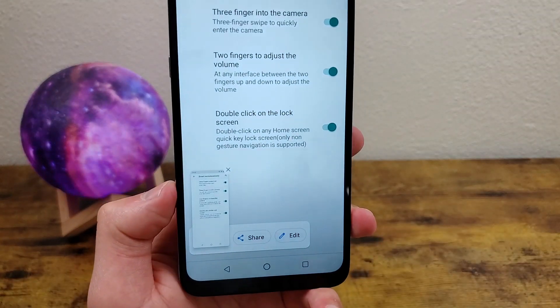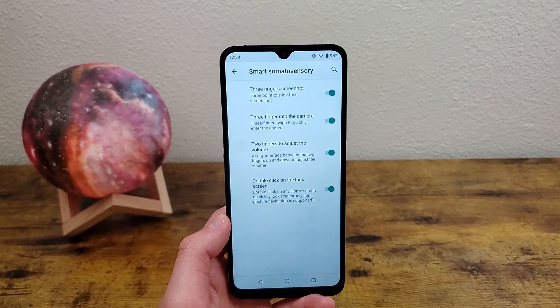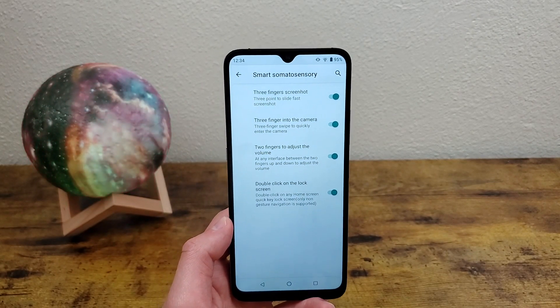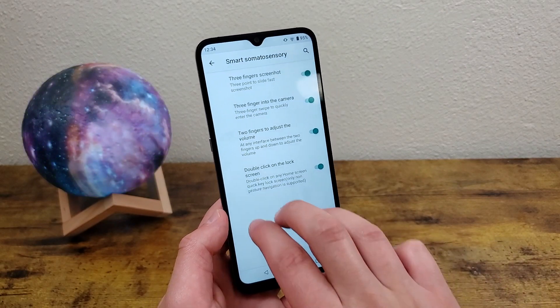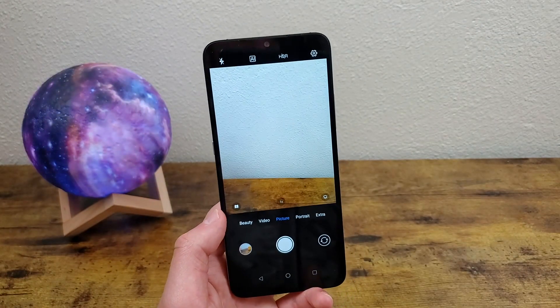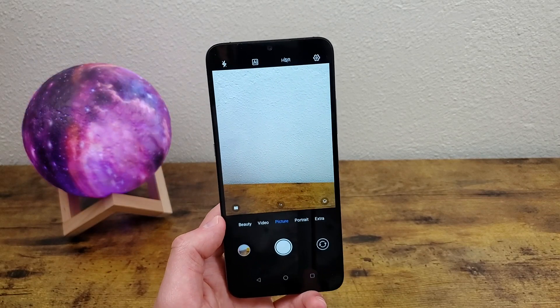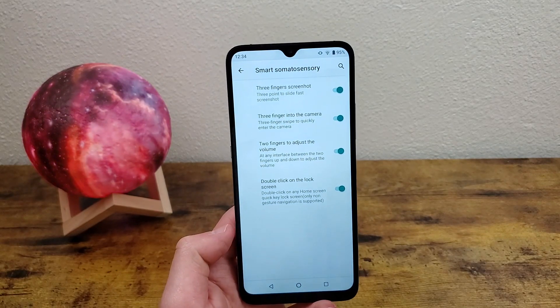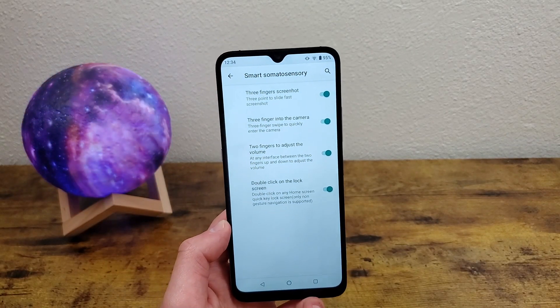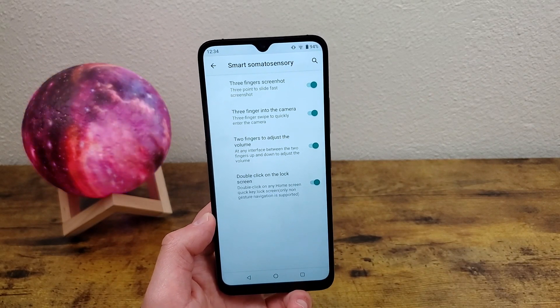There's a little bit of a delayed reaction, but it's pretty easy to use. And this feature is not to be confused with the motion you can take as a shortcut to the camera. I personally don't really like to have both things activated at once, just because it's a little confusing. But if you like it, you can definitely have both of them on at the same time — it's just a little bit more to get used to.